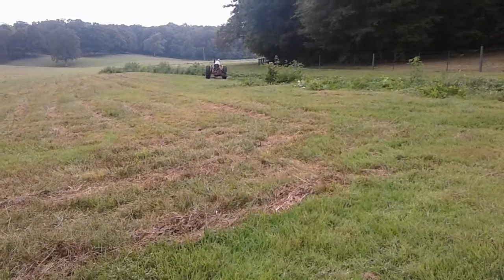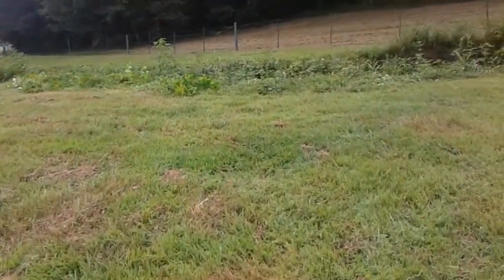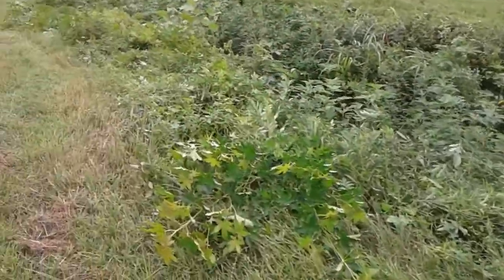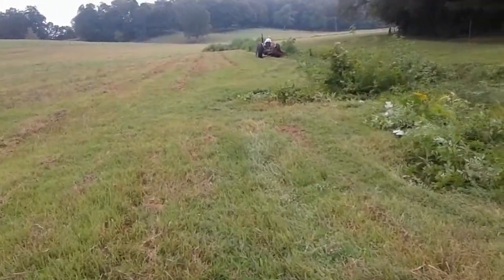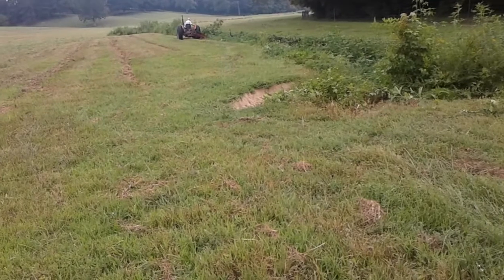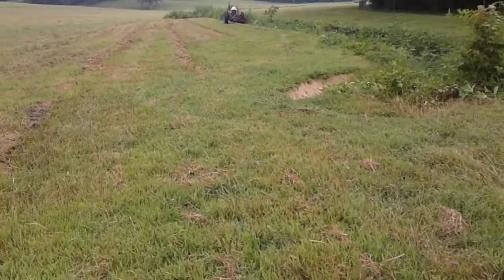The mower is wore out but it does a fairly decent job. This ditch bank has sloughed off in places, so it's a little bit hard to mow. The little mower does a halfway decent job, to be as old as it is. I forget the model number of the mower, but it came with a 35 Massey Ferguson that a friend of ours owned. I think that tractor was bought in '59 or '60, so that mower was bought new with the tractor.